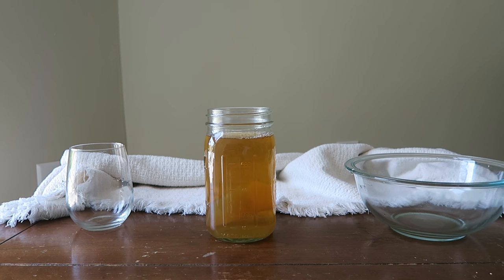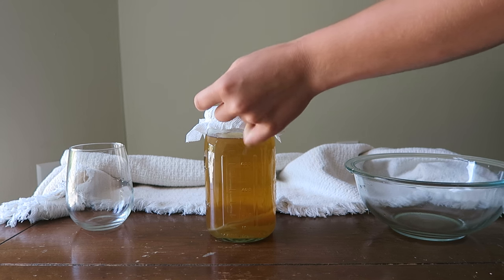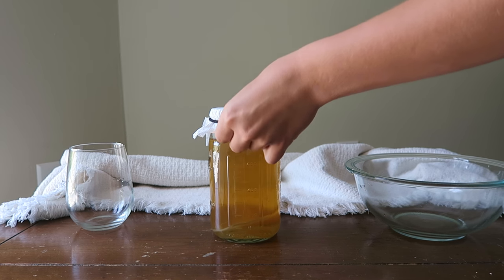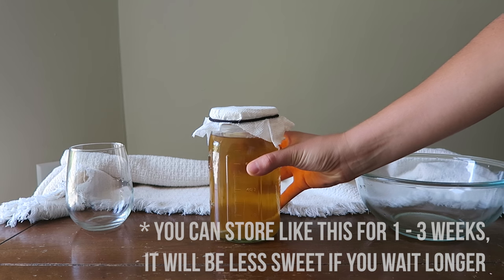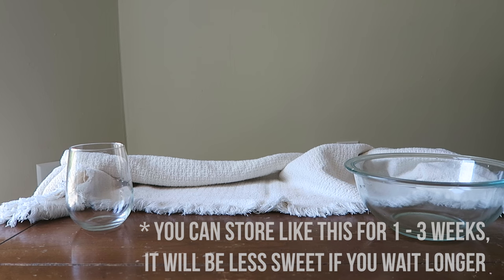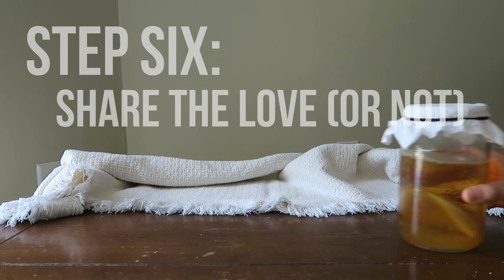The sugary tea is food for the SCOBY — it will eat the sugar in the tea water, which causes the liquid to ferment. All you have to do is cover the jar with a little piece of cloth or a paper towel secured with a rubber band or hair tie, then store it in a cool and dry place for around a week.